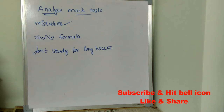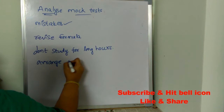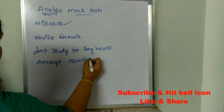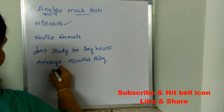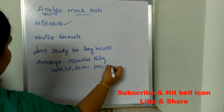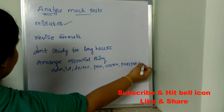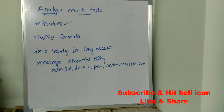Take at least a 10 to 20 minute break every two hours. The next important tip is to arrange all your essential things: admit card, ID card, declaration form, pen, water bottle, and passport size photos. The day before your exam, pack all these things and keep them aside, so that the next day you won't waste time searching for your ID proof or admit card.